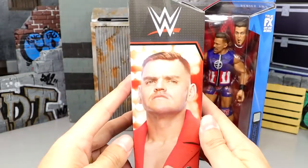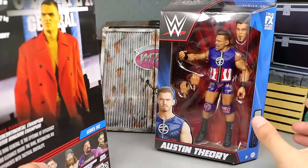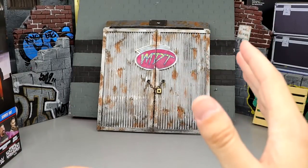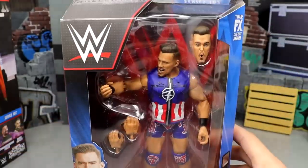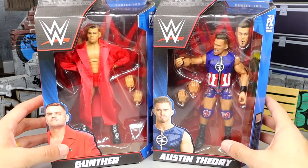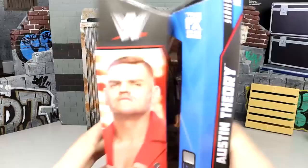You've got Gunther on the side, Gunther on the back, Gunther in text. I like the captain america gear — I think it's cool and everything — but we won't know how well these guys perform until we crack them out of their packaging and find out what they're all about. So with that being said, let's crack Gunther and Austin Theory out of their packaging and find out what the hell we're getting ourselves into.